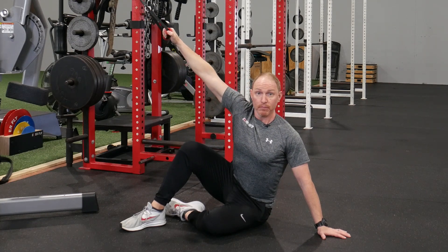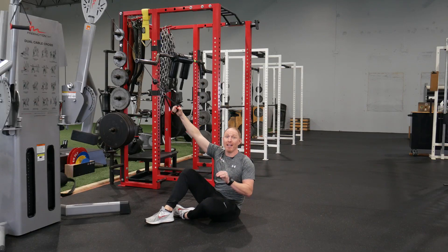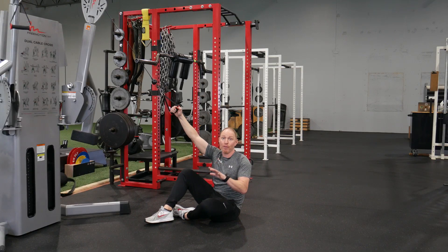Reach long, both arms, exhale, pull down. Give it a shot — I guarantee you're gonna love how this exercise feels.